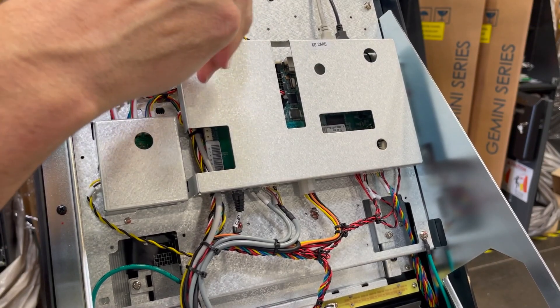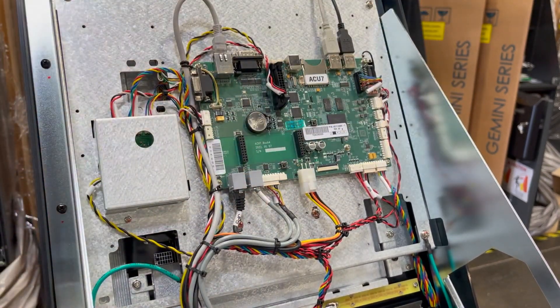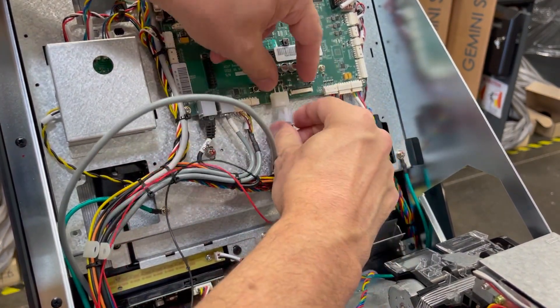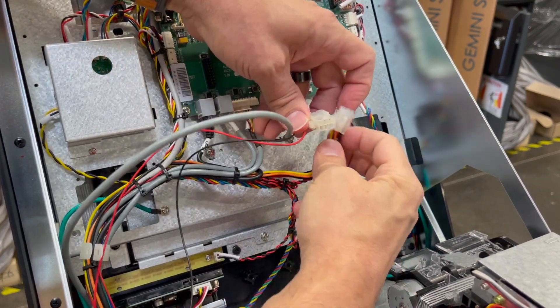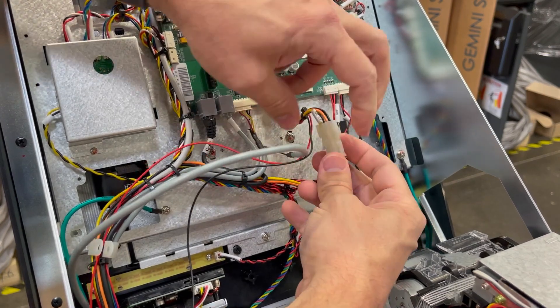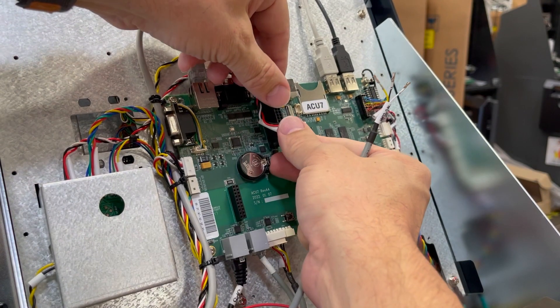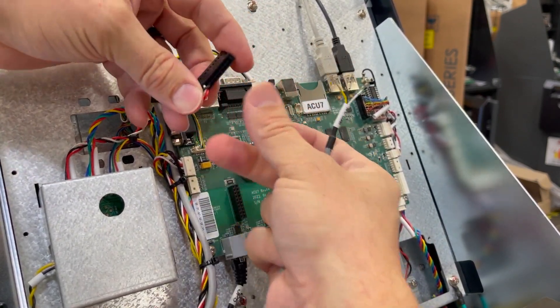Now let's complete the wiring. Remove the metal mainboard cover. Unplug the mainboard power connector and install the adapter for the NFC reader. One end of the wiring harness has three bare wires — black, white, and yellow. Install the cable identifier band over these wires. Because the Nova already uses the header connector on the mainboard, you'll need to add these three wires to the existing connector.